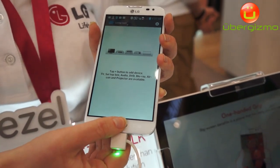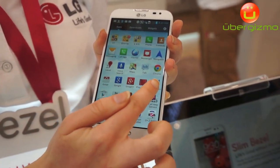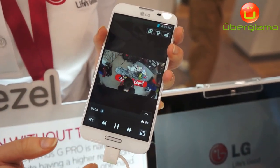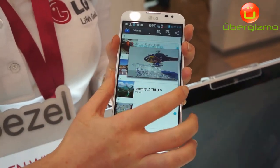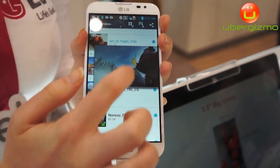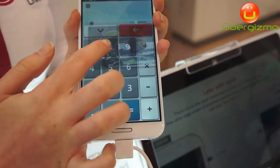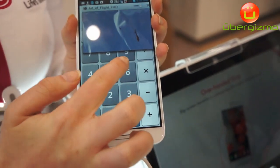We've also got Q Slide, so if you are watching a video you can still multitask. Here we see we're watching a video and then perhaps we've got other things that we need to do. Not only can we change the size of the video itself, we can also change the level of transparency. So I might go back to the home screen or do other activities like use the calculator, but I've still got that video that I can move, watch, and change the transparency of.